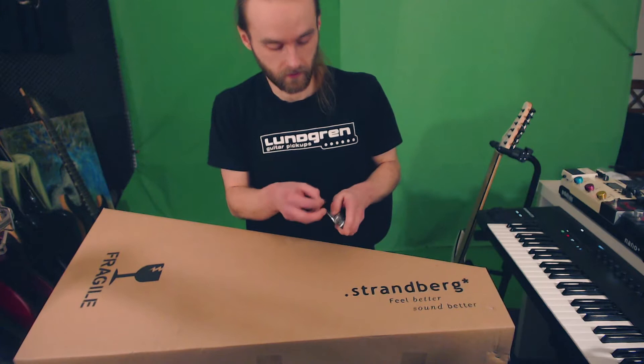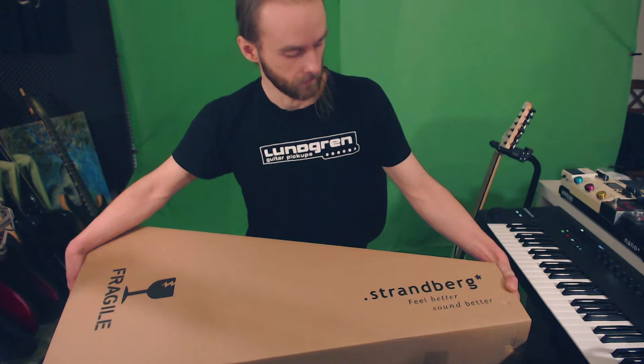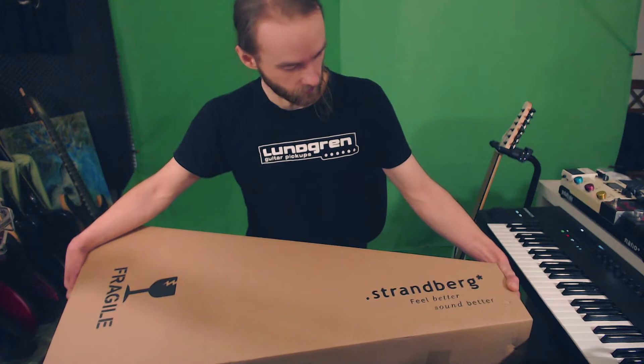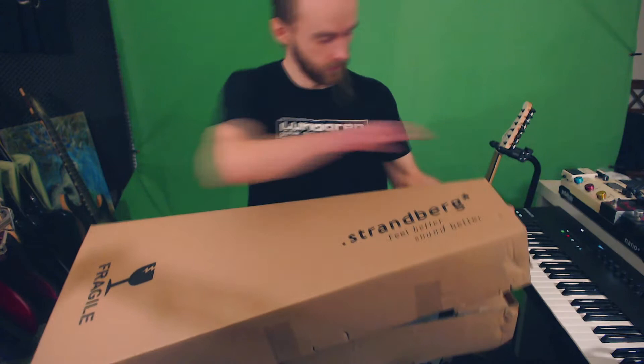I've seen these guitars in the hands of Misha, Tosin, Periphery, Nymeria — I've always been intrigued by these but I never thought it would be my cup of tea. And back ten years ago I was a poor student, I couldn't really afford one of these either. Well, now I'm a less poor working man and I came to the conclusion that I could probably afford one of these.